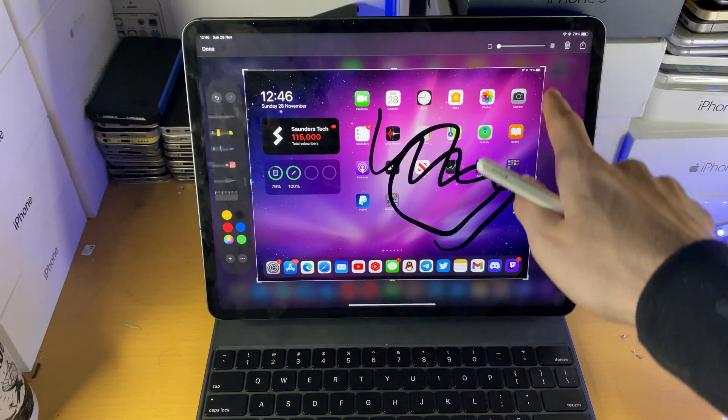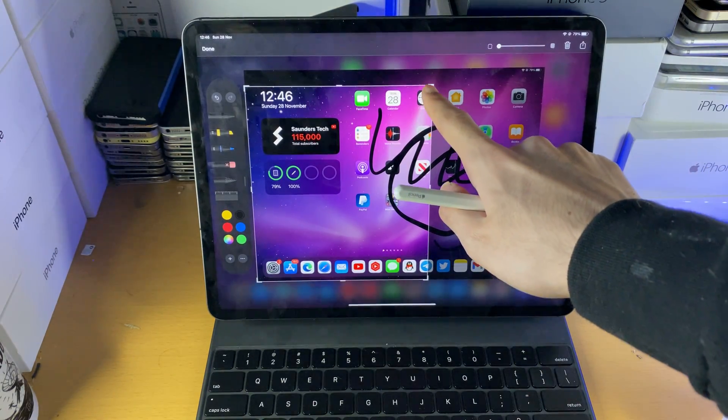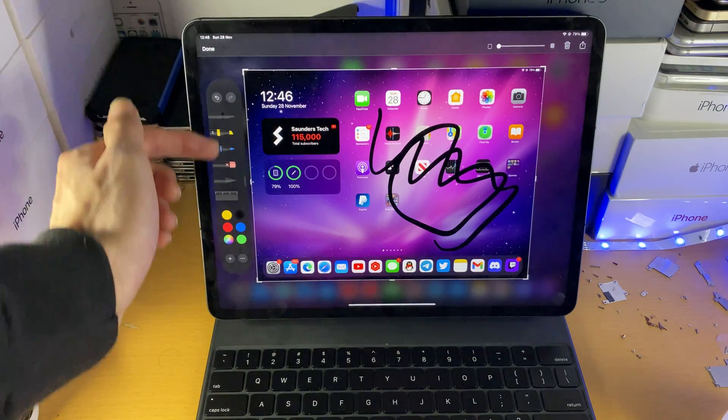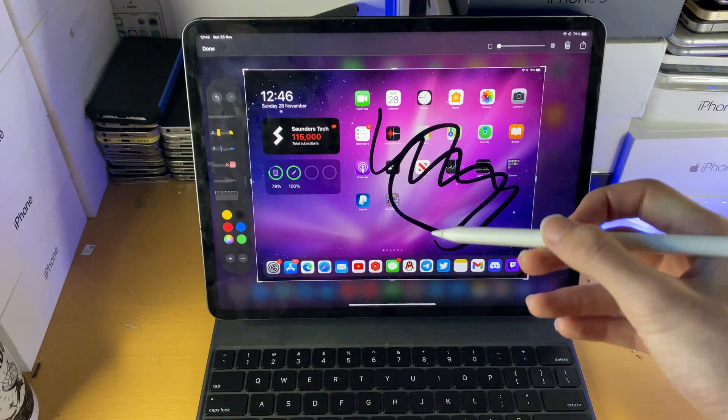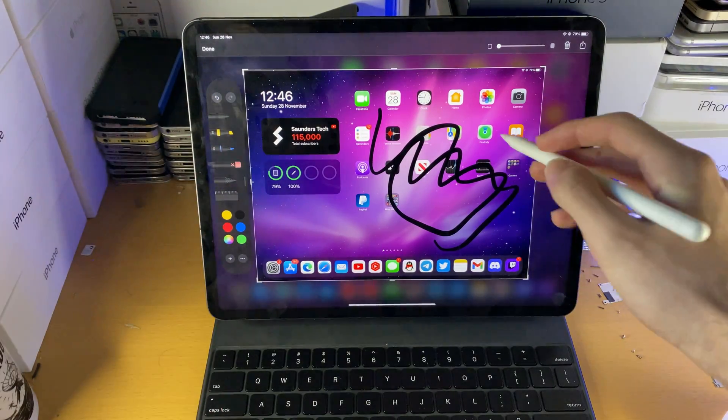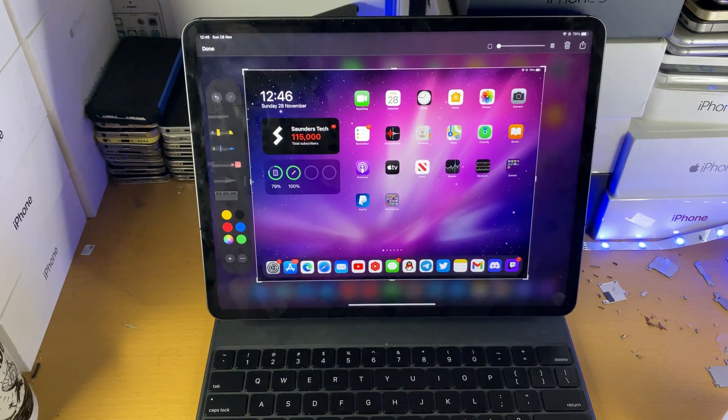You can also see these boxes — you can drag these around and this will crop the image to how you would like it. You also have all these other options as well. If you have the Apple Pencil, you can double tap and it will switch between the current tool and the eraser, so you can erase stuff as well.